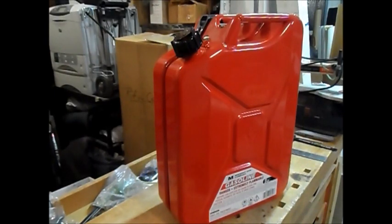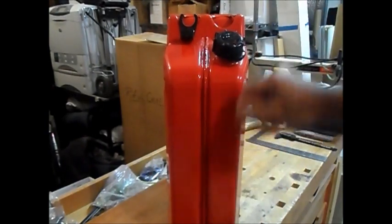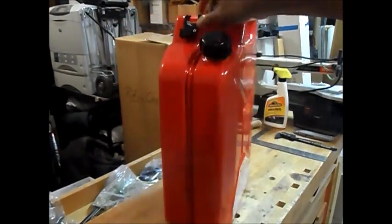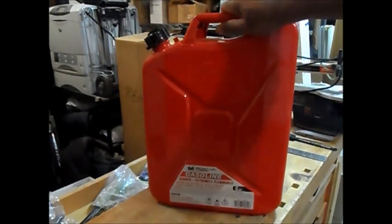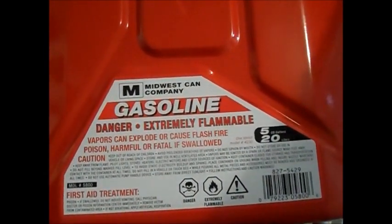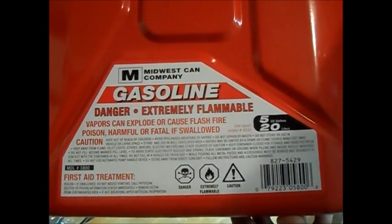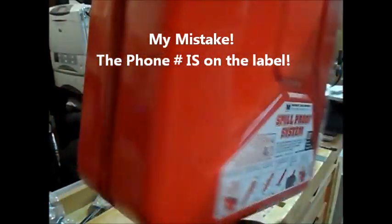Let's talk about the construction of the can. I don't know what gauge or how thick it is. I called the manufacturer and asked them, and unfortunately the customer representatives I got a hold of did not know. There was no information on the can, no reference to construction, nor does it say what country it was made in.